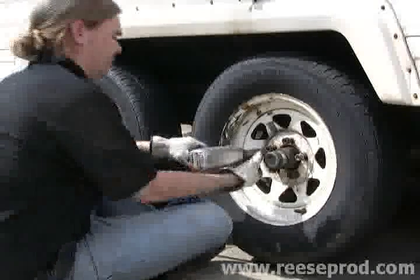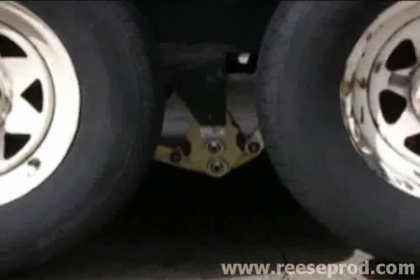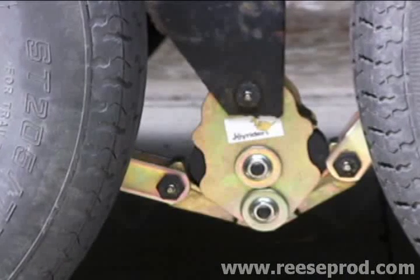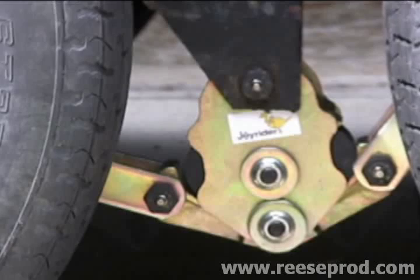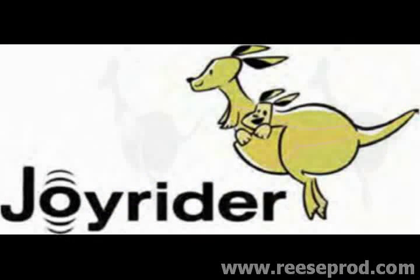Then we're going to reattach the wheels, lower the coach, and we're ready to go. That's how easy it is to install the equalizer upgrade by Joyrider. The Joyrider will significantly improve the trailer's ride and give you many years of lasting service. Thanks for watching our installation video on the Joyrider rubber cushioned equalizer replacement.